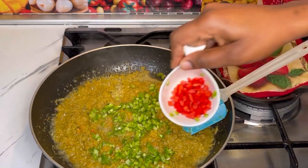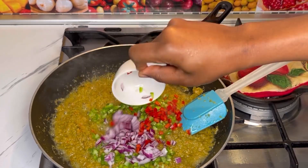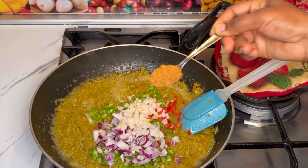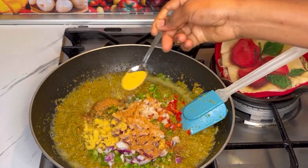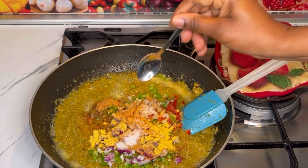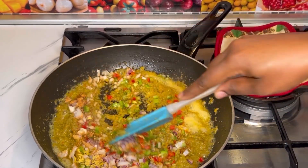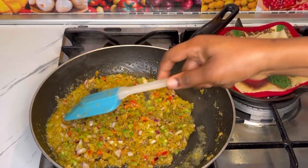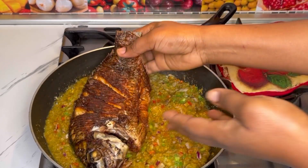As you can tell from the video it's getting ready. I'll go ahead and add in chopped green pepper, red pepper, red onion, and white onion. This part is not necessary but I prefer adding it because I still want some chunks of veggies in the sauce. I added in chicken seasoning, dry shrimp powder, and salt — but if you don't have dried shrimp powder you can use a shrimp cube and that's fine.